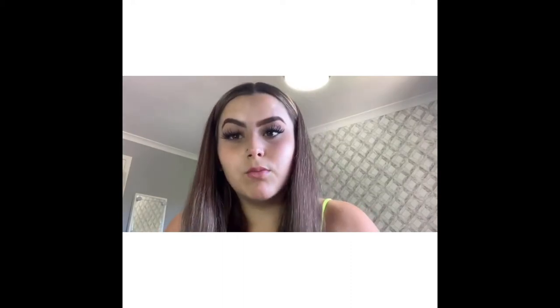Hey guys, so today's video is how to apply your lashes in under two minutes. I've done one eye on camera and one eye off camera just so you can see how I do it. I've had a lot of requests on how I do my lashes so this is it. Sorry about the noise in the background, there's building work going on.